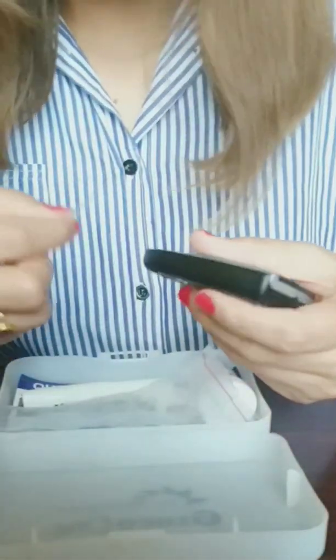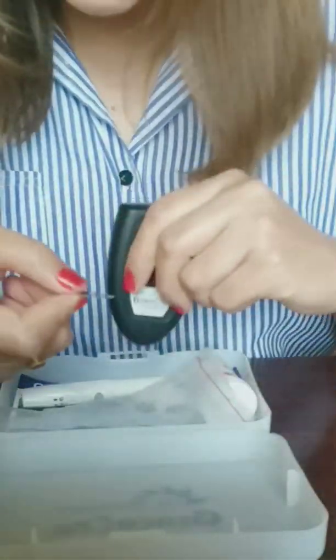Now insert the test strip into the glucose meter from the side of the arrow indicator, like you can see here.